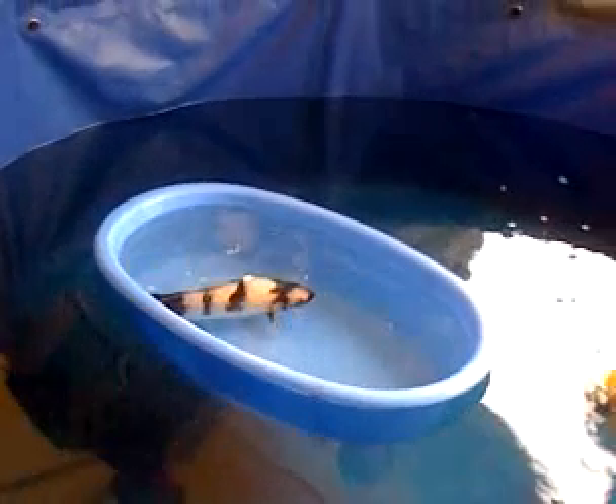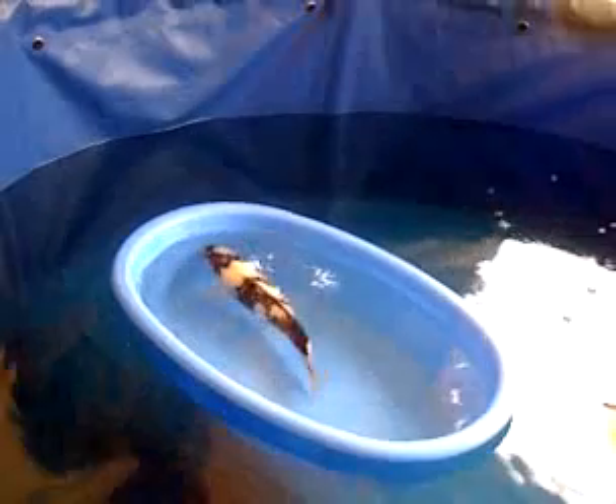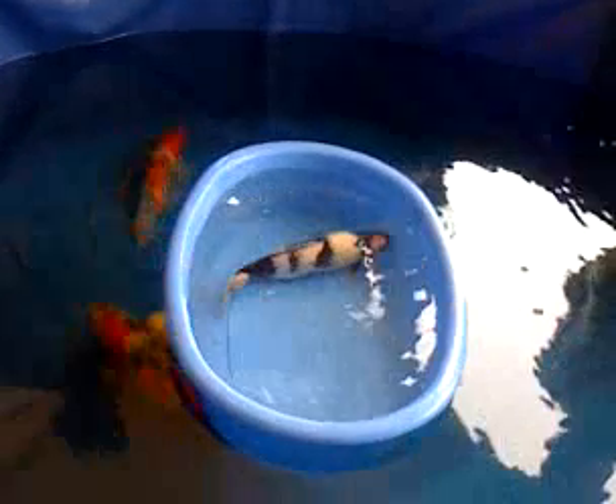It doesn't have perfectly balanced sumi on both sides. In this case, that's actually adding to the fish. You'll see that — which is a good example because they were balanced from the other tank, but this one they're not balanced. This shows you how the unbalanced pattern can work toward the fish and give that help.